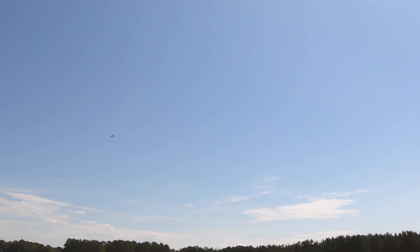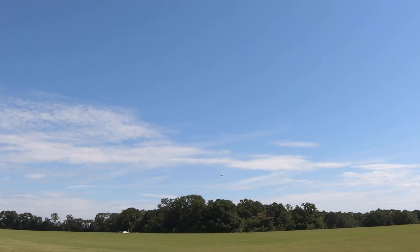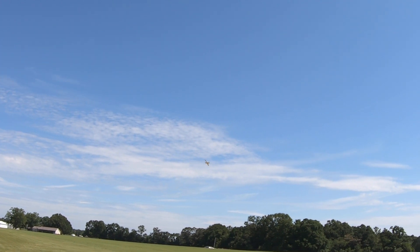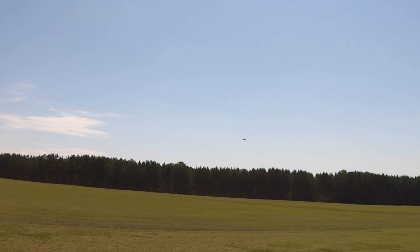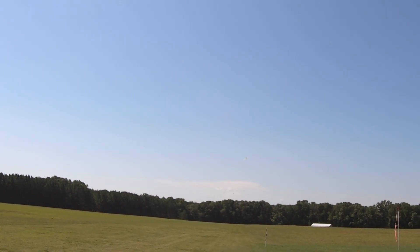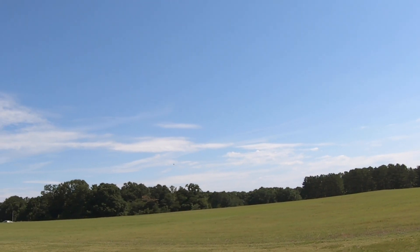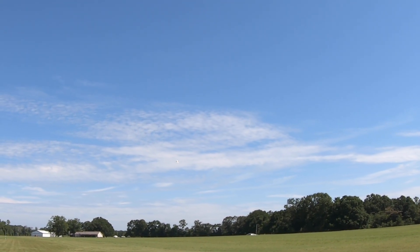It's hot — 100% humidity, temperature knocking on 90. Not much of a breeze. I will say the No-Nats is doing a good job — they're buzzing all around my face but they're not landing. I got it on my hat. I put it on my ears but I think I wiped it off. They're just all over me now.